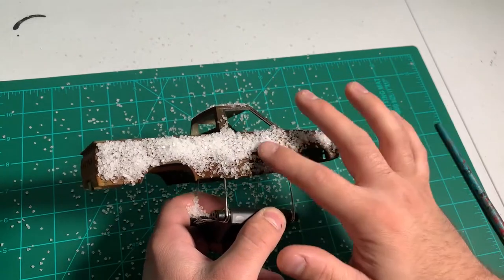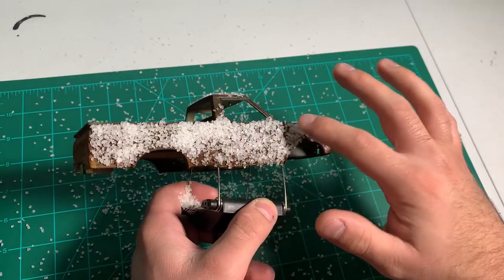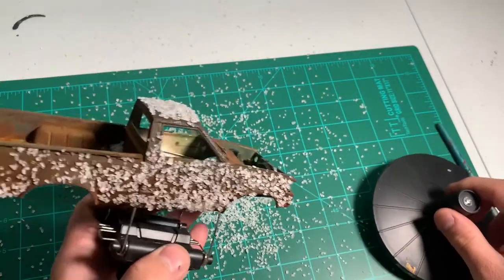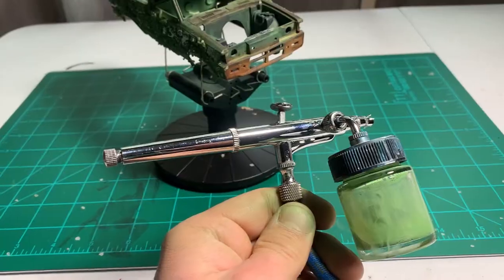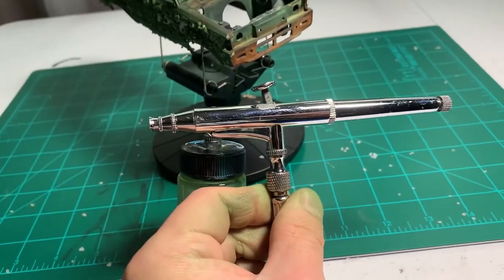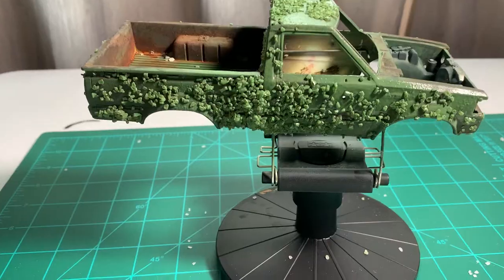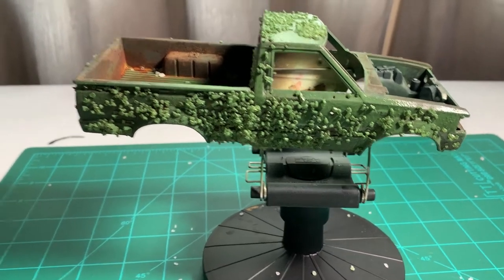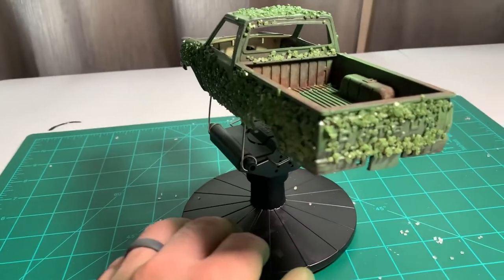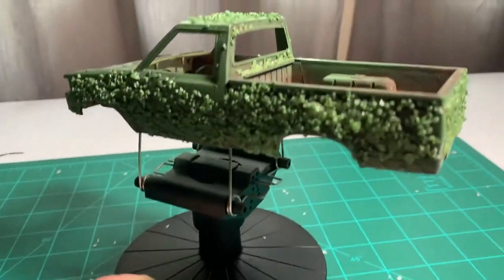This stuff is actually messy, so if you're going to do this do it in a plastic container or any sort of container to catch the salt. It gets everywhere. I just use my cheap airbrush from Amazon and just spray it on there. Then you take a toothbrush or your fingers after the paint dries and just knock the salt off.